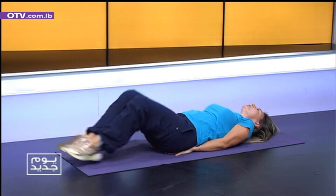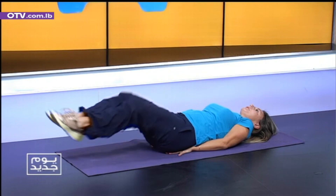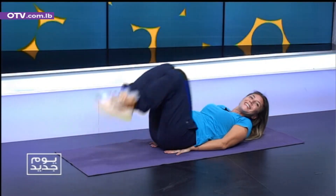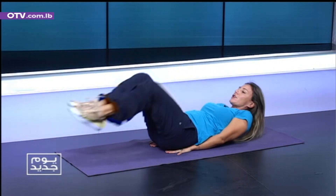Lift up. Two. Let's go. Three. Four. Five. Six. Good. Come on. We're going to work together, right? Let's go. Eight. Number nine. Ten. We're going to stop here. You're going to hold it.